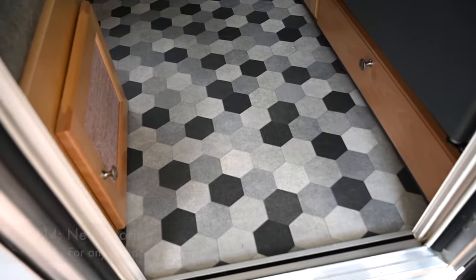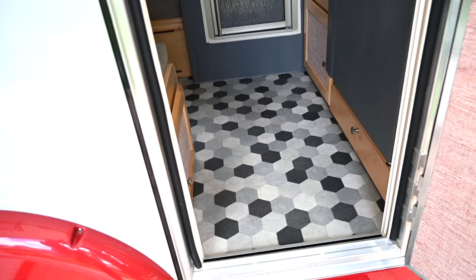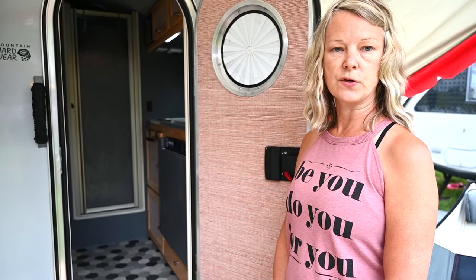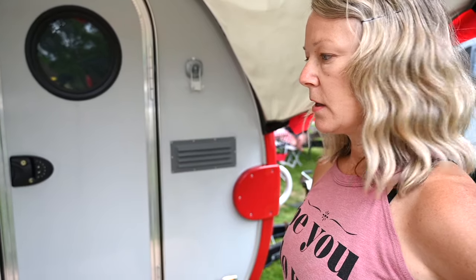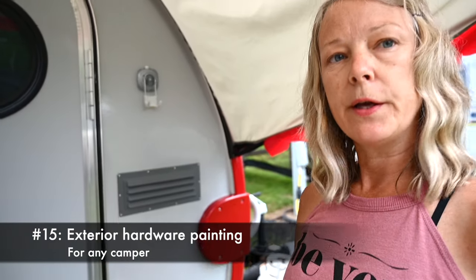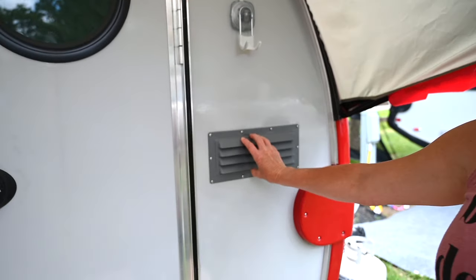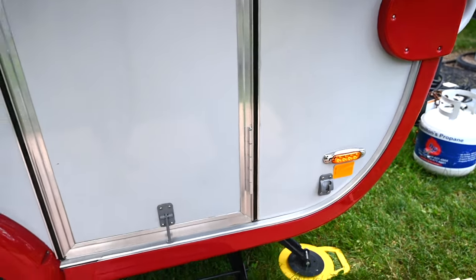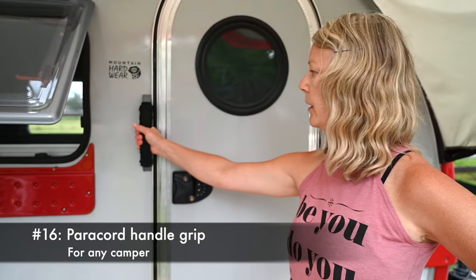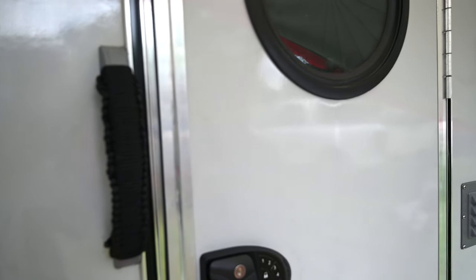I made a pattern out of newspapers, then cut it out and placed it in, and I only glued half the floor so that we can change it if it ever goes bad. The exterior hardware was originally white but had faded and turned yellow, so we took them all off and painted them gray to match the inside. And then on the handle I weaved some paracord just to make it a little more comfortable to grab.